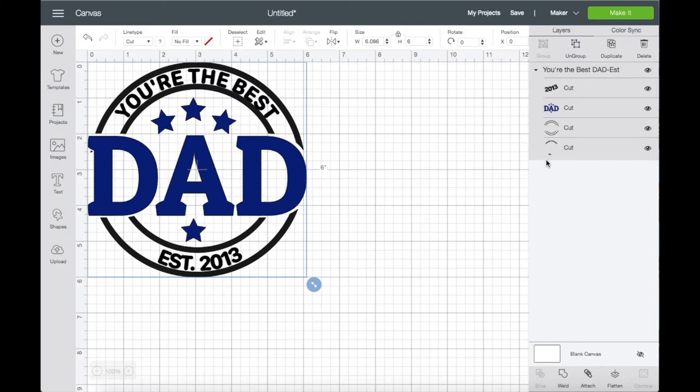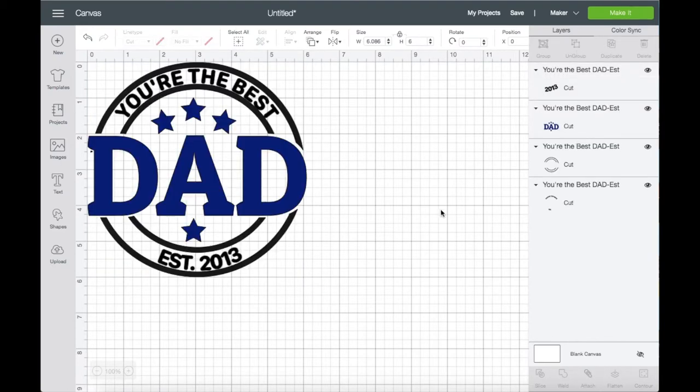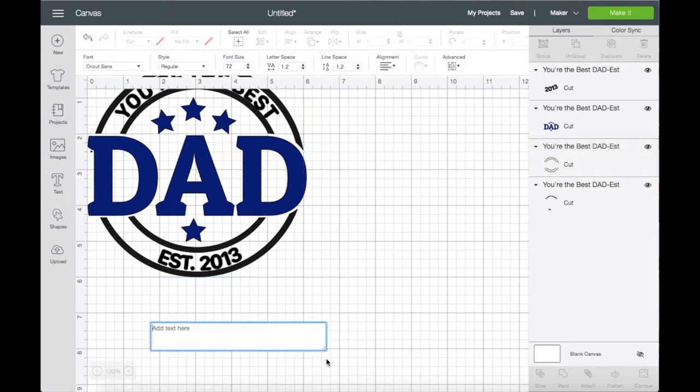On the right side panel you will see that there are four layers that are grouped. If you click Ungroup, you can go ahead and click the layers, or if you want to change the font on the 'dad' text, it's up to you. So let's say you wanted to use a different font — click on Text and type your text.